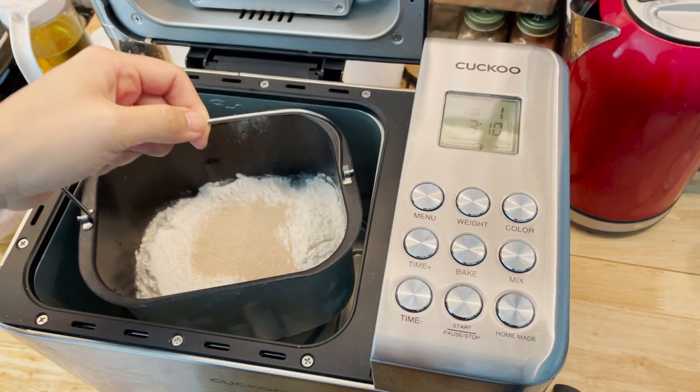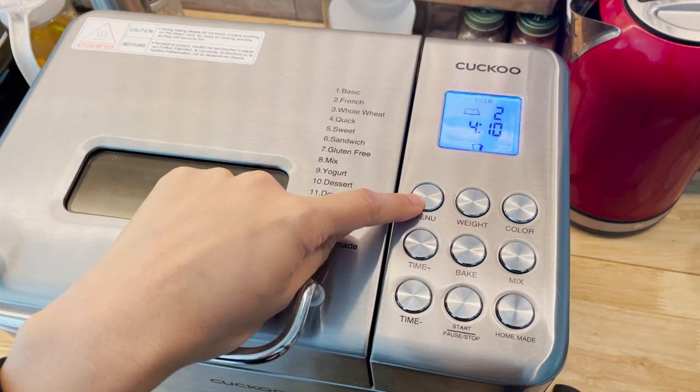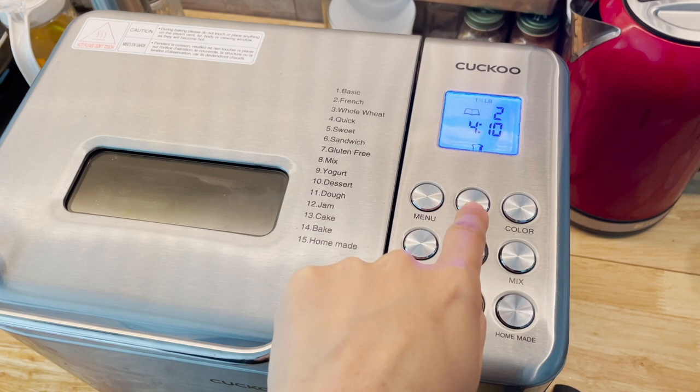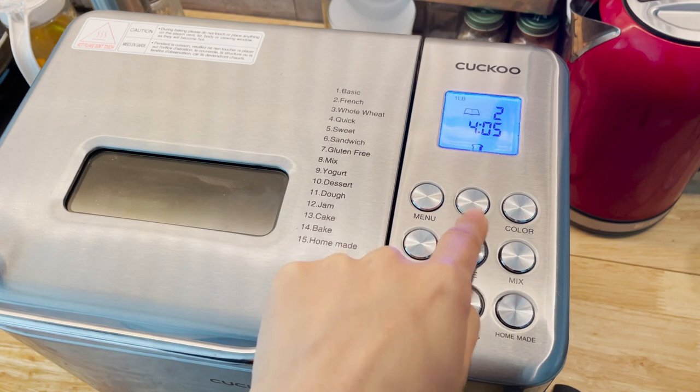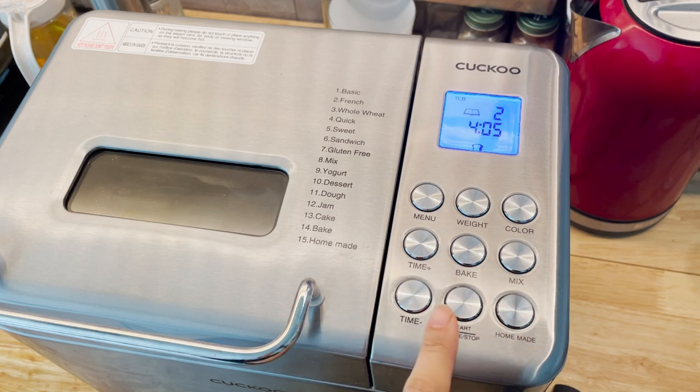Now place the pan back in the machine and select French menu number 2. Don't forget to set the weight at 1 pound and choose color medium. Now it's ready to start.